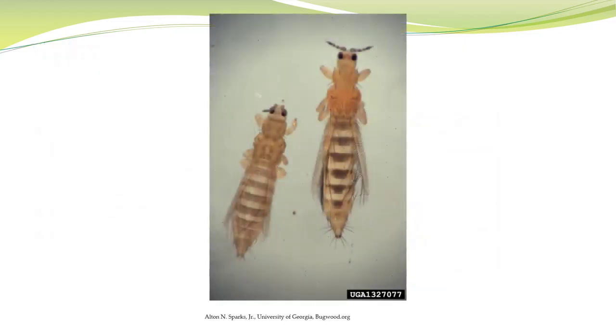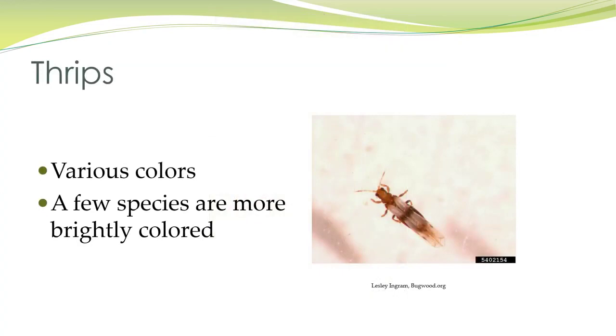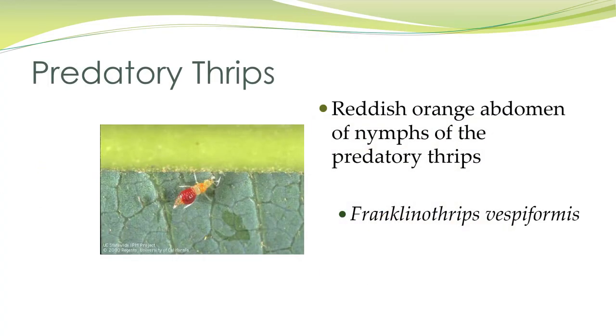Here are adults. You can see the fringes on their wings. They come in various colors — some are more brightly colored than others. This is actually a predatory thrips, and it's a nymph, so you see there's no wings, but they have a reddish-orange abdomen.